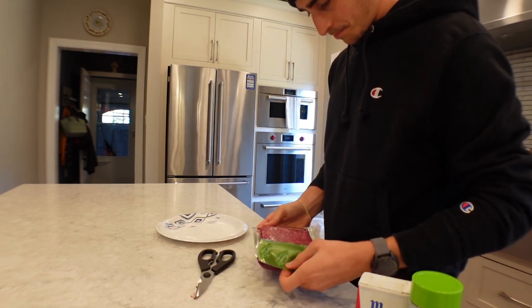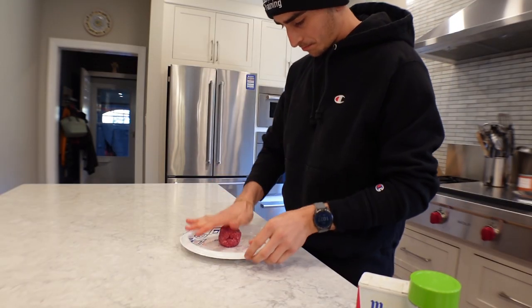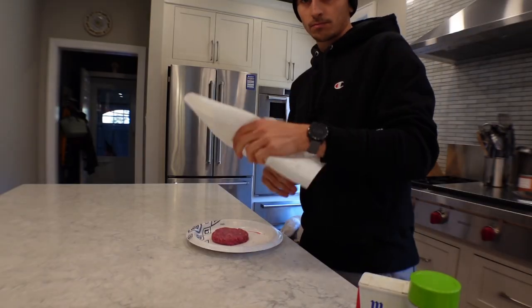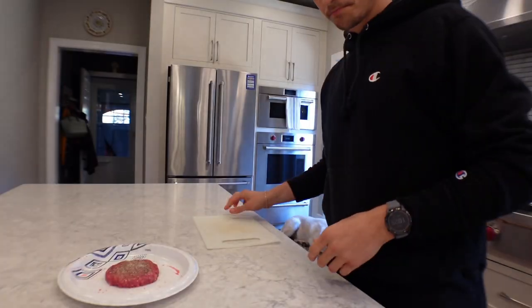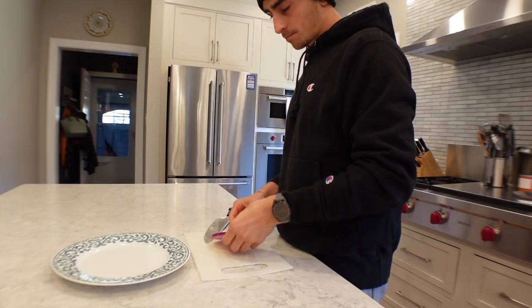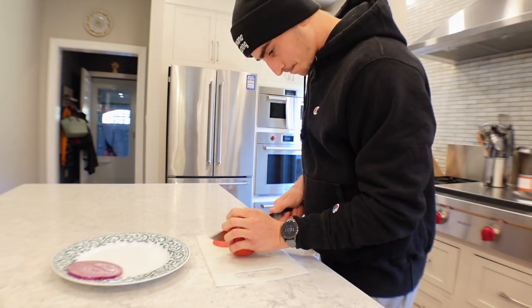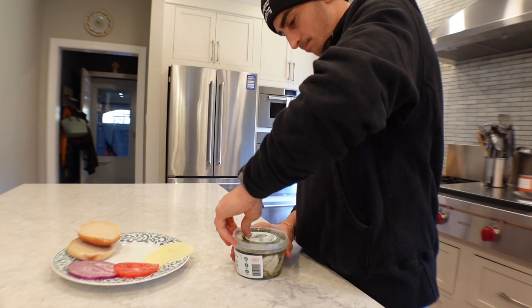This recipe does not take long at all, so I'm going to prep the ingredients and then we're going to get cooking. Most of the time I'm going to be using the grill to cook my burgers, but I'm also trying to show you guys how easy it is, so I'll just do it on the pan.